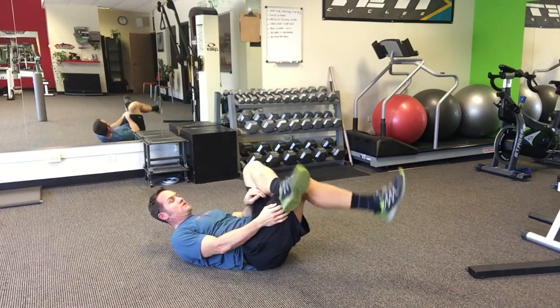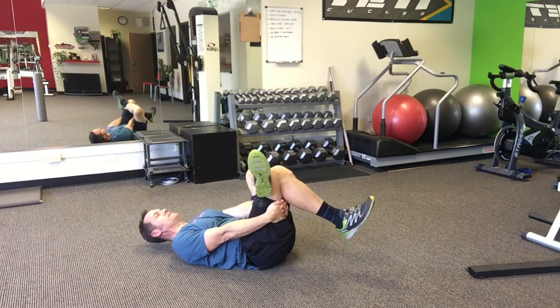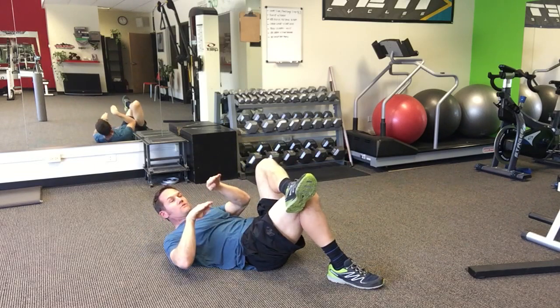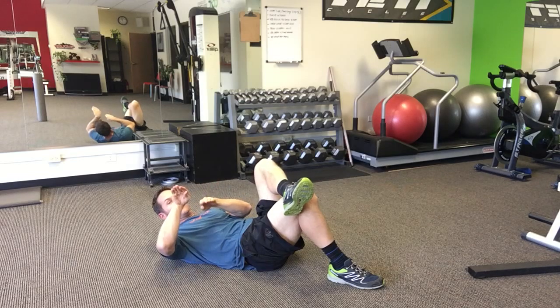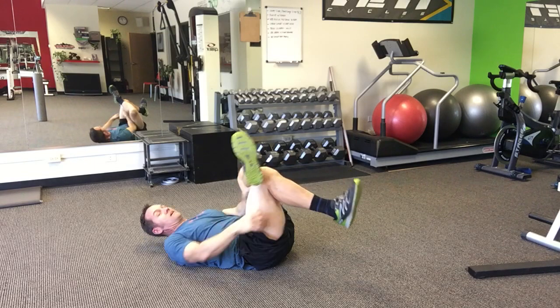After 30 seconds, switch sides and do the same thing with the same parameters — keep that tailbone down and make sure you're equal side to side. General stretching rule: do your tight side more than your non-tight side. So in my case I would go left, right, left — doing my left twice — because we want to look for symmetry.